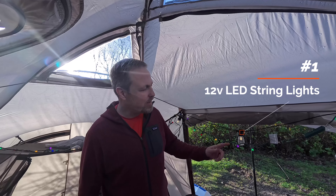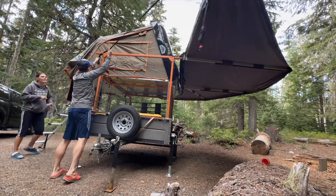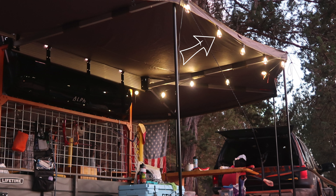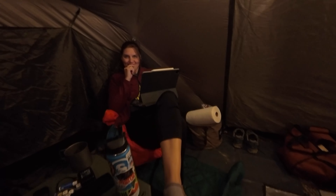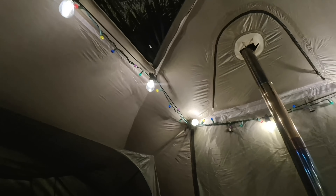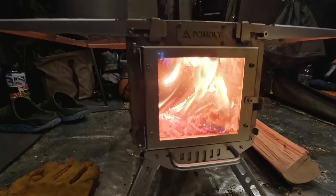Number one would be a good set of 12 volt LED string lights and we've used these for years. These are the same ones we use on our rooftop tent and these are very robust, they're waterproof, they've been chucked in multiple bags. Christmas lights are optional but if you're looking at string lights make sure you're getting the 12 volt variety unless you're going to actually have somewhere to plug them in.